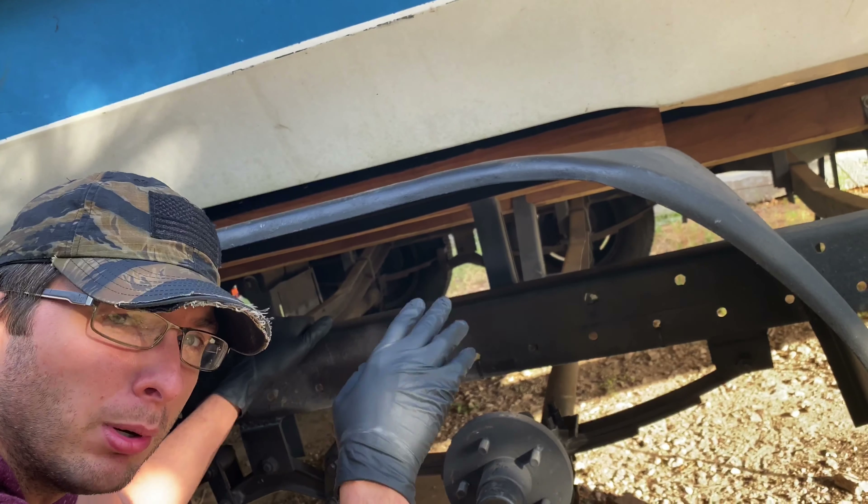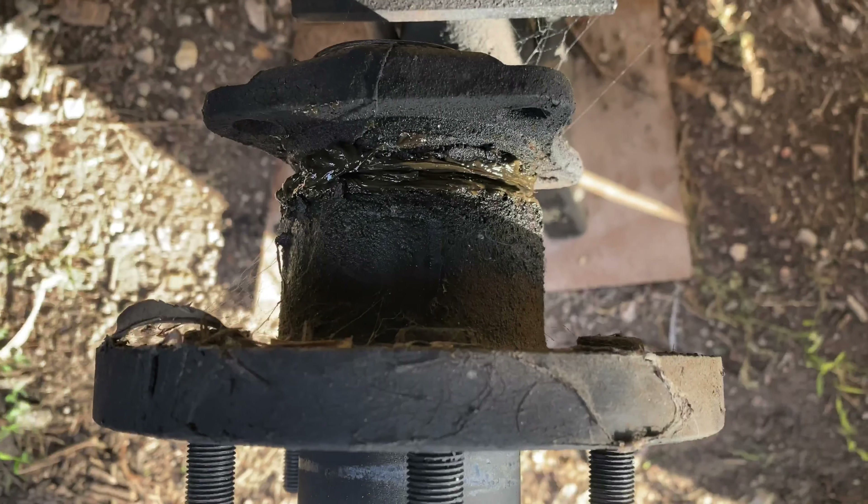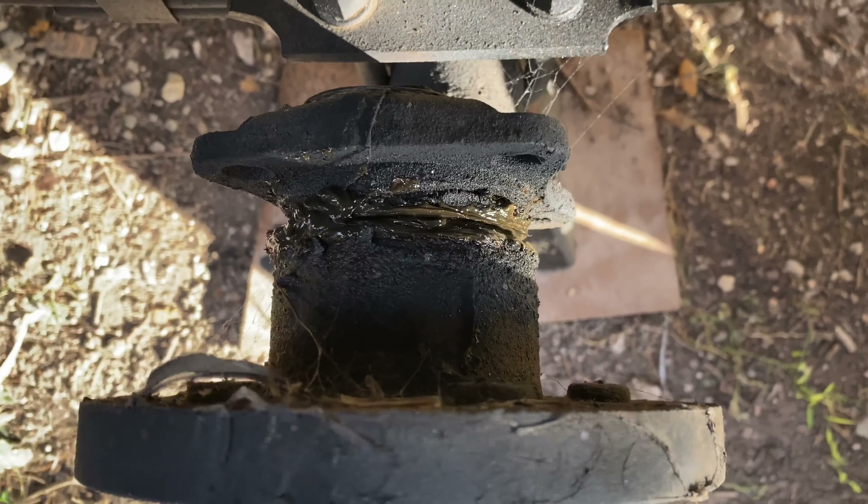Before we can even think about working on the boat itself, we need to talk about the trailer. There's a lot of maintenance that needed to have been done on it. If it wasn't done or it was neglected, whatever the case may be, it's got to get fixed. So we're not even going to talk about the boat for right now. Let's talk about the trailer and how we're going to get this thing back up and running.